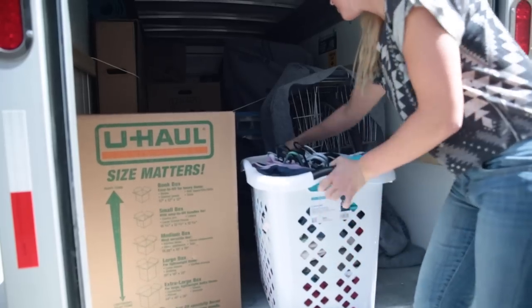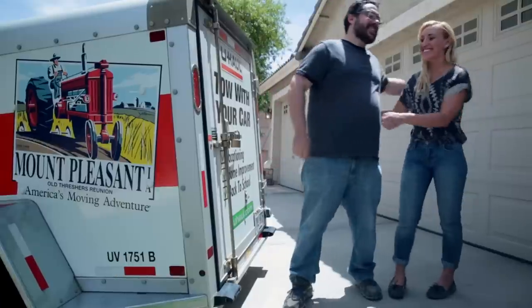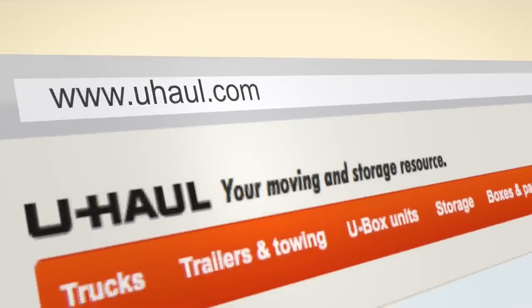Remember, you get to do this all over again when you head back home for the summer, so don't forget to thank your parents for helping you move. To get the best rates, reserve early at uhaul.com.